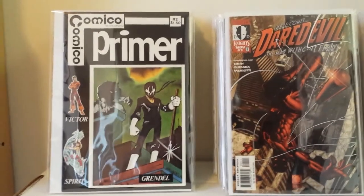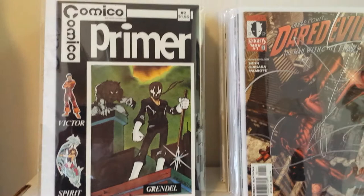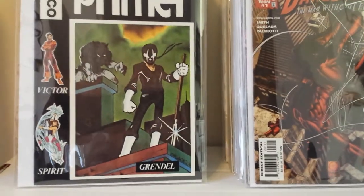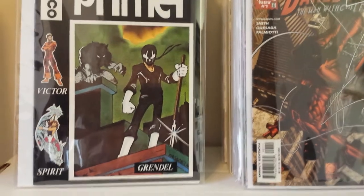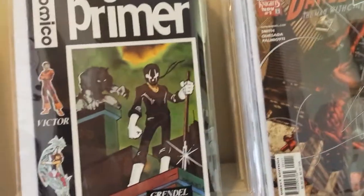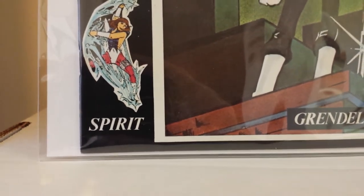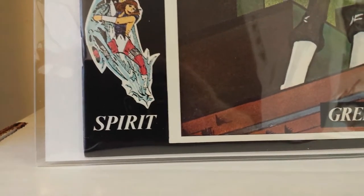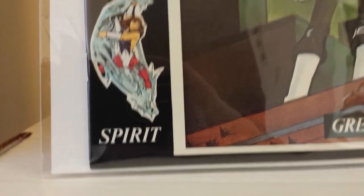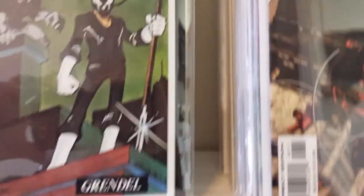To start off, I have a very sharp copy of Comico Primer number 2. This is the first appearance of Matt Wagner's Grendel, and I'm a big Matt Wagner fan. Very happy to get this book. It's a black cover and it's very sharp. It has one very minor flaw — you can barely see a tiny, tiny ding that almost starts to break color at the bottom. But that's it. This copy is beautiful.